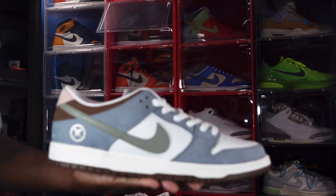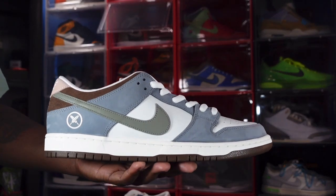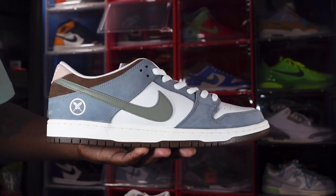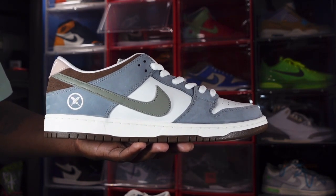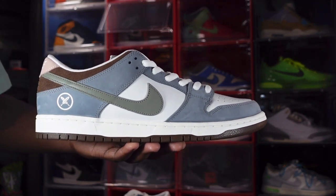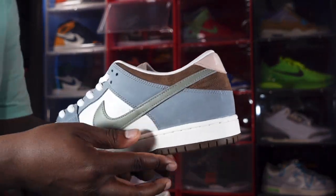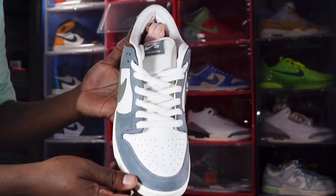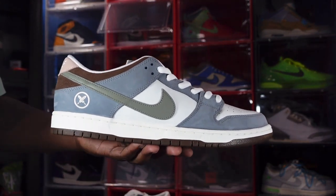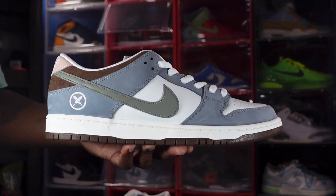Here we go — we have the Nike SB Dunk Low Yuto Horigami collab. Yuto Horigami is a person from Tokyo, Japan; he moved to LA around 2015–2016. He's a professional skateboarder, and when skateboarding became part of the Olympics in its inaugural year of 2020, Yuto won a gold medal. Nike decided to do a collab with him on this Nike SB Dunk Low.